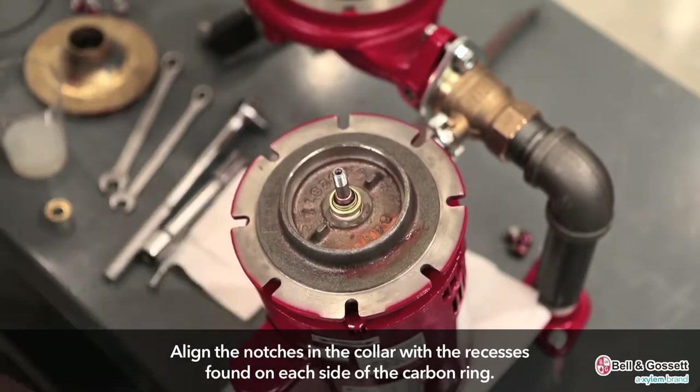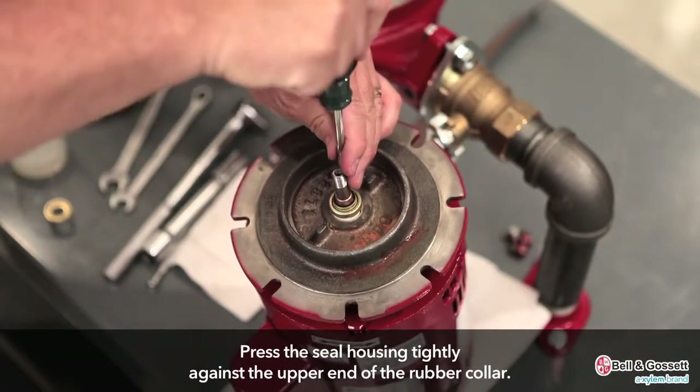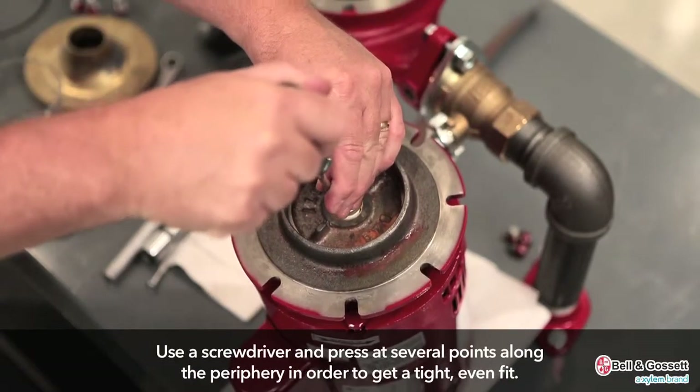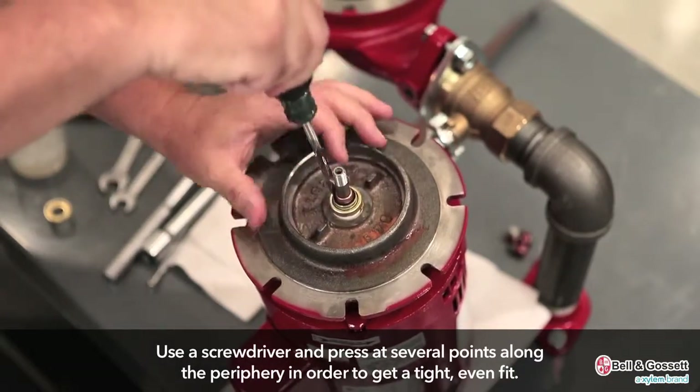Align the notches in the collar with the recesses found on each side of the carbon ring. Press the seal housing tightly against the upper end of the rubber collar. Use a screwdriver and press at several points along the periphery in order to provide a tight and even fit.